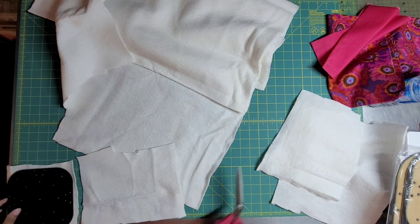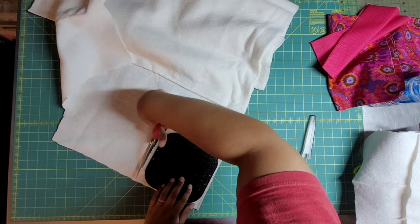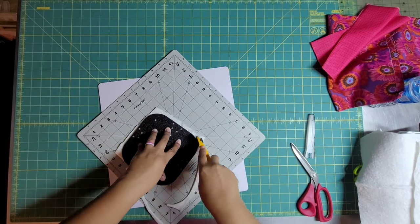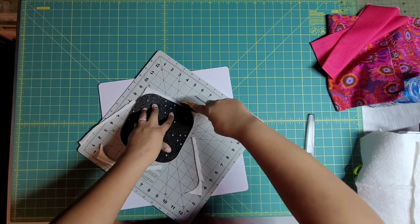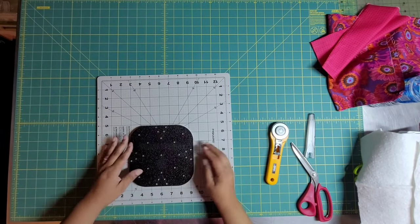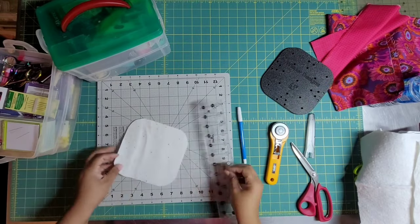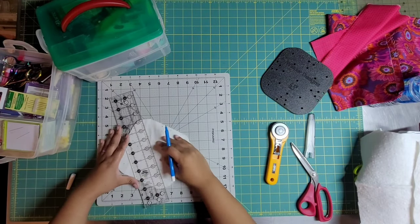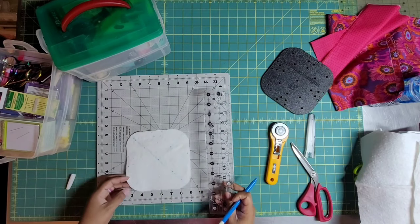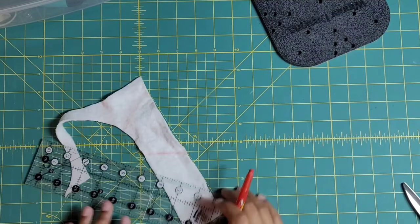I'm using my Kai scissors to cut this batting and I'm just doing a rough cut. You need two pieces for each cozy. I've got a rotating mat and I'm cutting the batting because I'm trying to see how it feels to go around this template — do I love it or not? I'm just feeling it out. With Martelli plates, you can actually rotate the fabric without lifting it up on a regular cutting mat, so you don't need a rotating cutting mat. It has that grippy stuff on the back. I'm using a fabric marker to mark through those little holes.